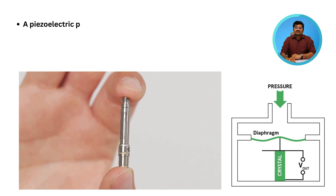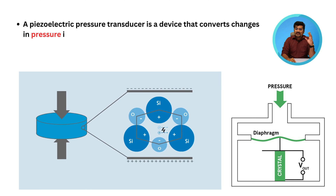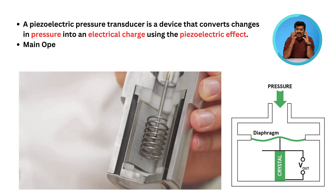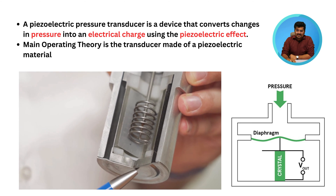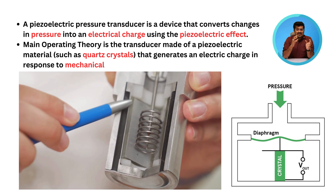A piezoelectric pressure transducer is a device that converts changes in pressure into an electrical charge using the piezoelectric effect. The main operating theory is that the transducer is made of piezoelectric material, such as quartz crystals, that generate an electrical charge.